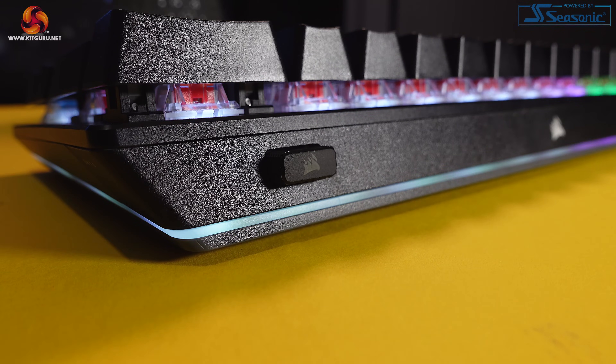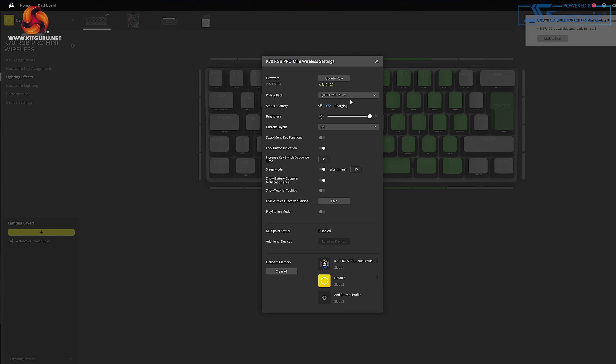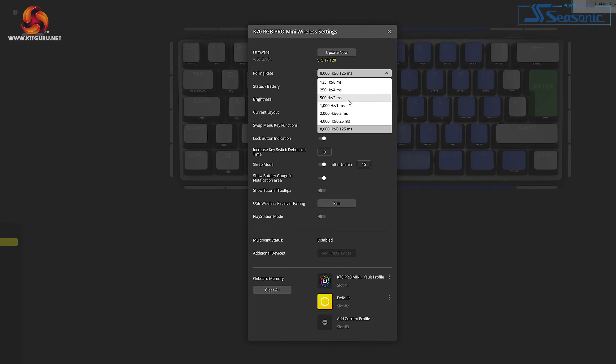The K70 Pro Mini is quite a versatile keyboard when it comes to connectivity. There are three options available: Slipstream Wireless using the included USB dongle, Bluetooth, and wired. When using the keyboard in wired mode, the polling rate can be set to a maximum of 8000Hz in iCUE and the board uses Corsair's Axon technology to help process keystrokes as fast as possible. I've gamed on both 1000Hz and 8000Hz keyboards and to be honest I can't really tell much of a difference. It's a hard spec to measure as it's mostly about feel, much like trying to show a high refresh rate monitor in action.